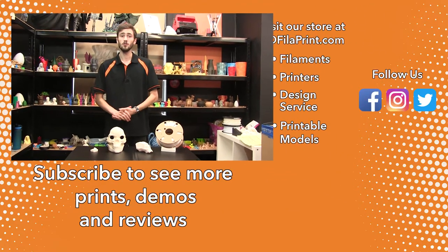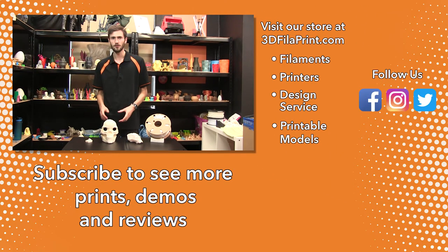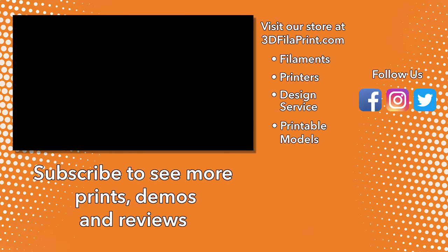If you enjoyed this video, feel free to leave a like. If you're going to try this out yourself, feel free to leave a comment on your experiences of trying this method. Don't forget to like, subscribe — we'll see you next time. If you would like to use these specific materials, the links are in the description for both 1.75mm and 2.85mm.